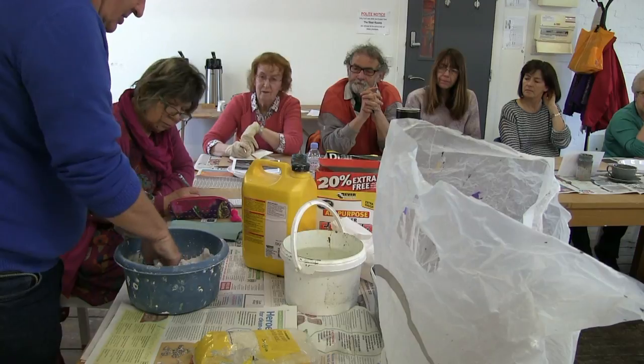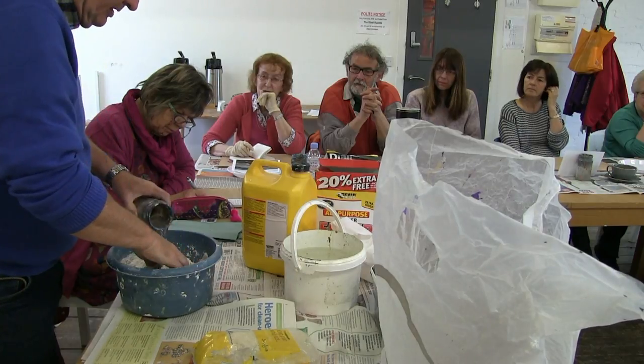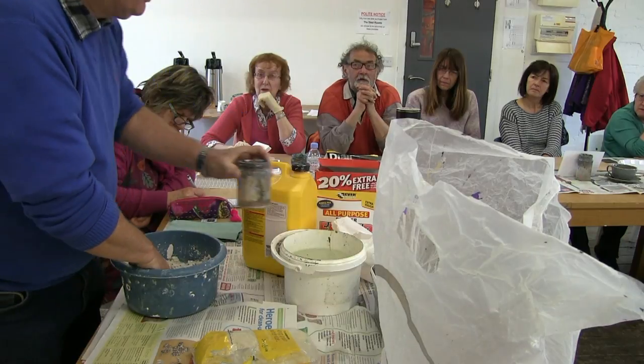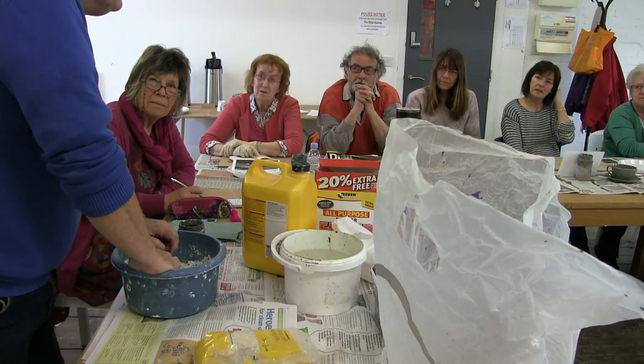It's just starting out in lumps - if you're bakers you'll know this. Don't keep flinging water in or it's going to go too runny. You could actually use this instead of buying moulding paste, couldn't you? Oh God, that expensive paste from certain well-known art companies.